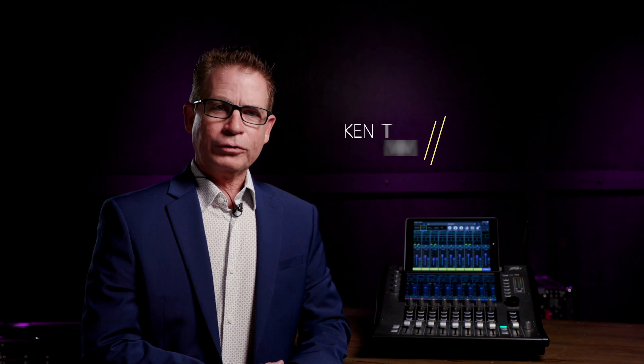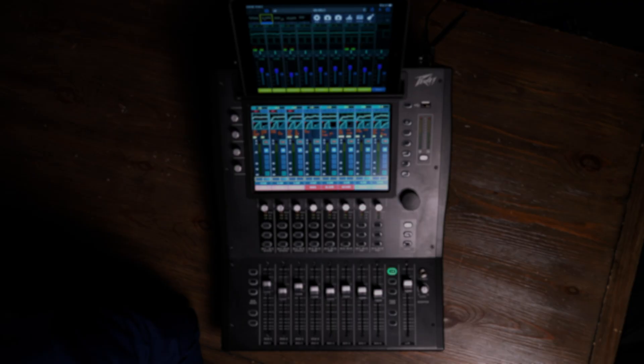Hello, I'm Kent Morris with Sweetwater, and today we're going to look at the new Peavey Aureus Digital Mixer. If you've been in the audio industry any time, you've probably had your hands on a Peavey mixer at some point. Whether it was the Classic Mark IV, an SRC console, or the Innovative Sanctuary Series, Peavey's been building mixers for 55 years. And Hartley Peavey wanted the new Aureus to be easy to use and compact.